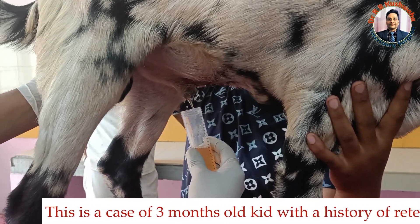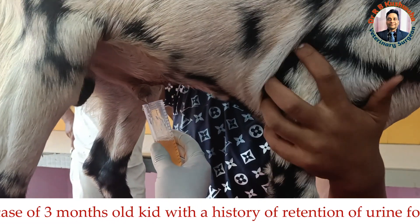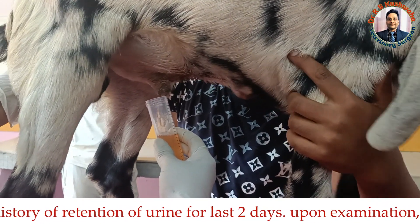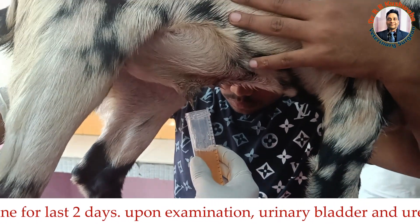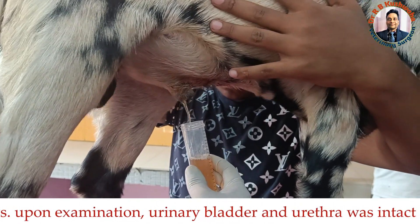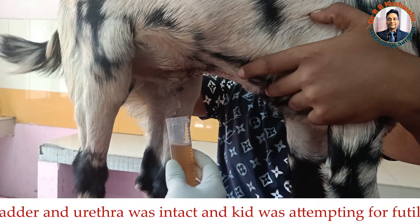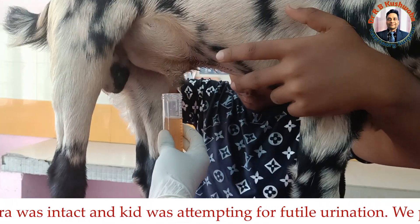Sometimes if urine is not coming freely, what you do is just massage the urethra, particularly in the post-scrotal region, as I am doing here. If you massage, the urine flow definitely increases. In this way, there is no need to go for tube cystotomy.